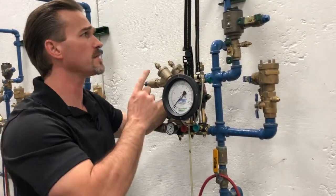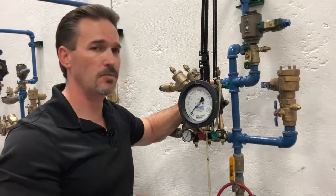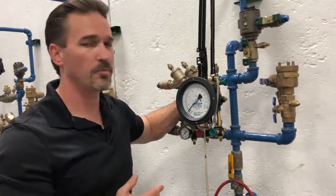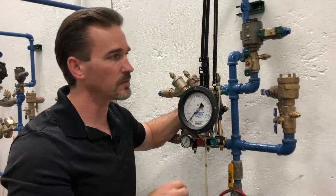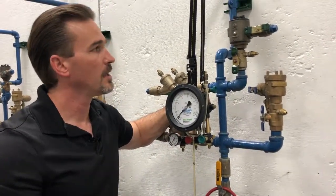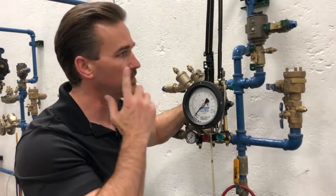This is the Watts model LF008PC QT in 3/4 inch. Next we will inspect for correct application and orientation. We'll make sure nothing is modified or altered, and we have the right height clearances for installation. We'll check for any necessary approvals. Then we will observe for any kind of safety hazards or anything leaking on our SVB.